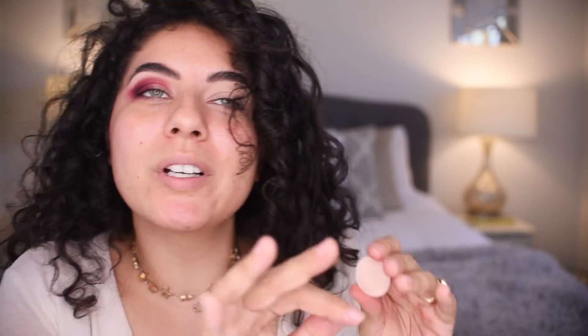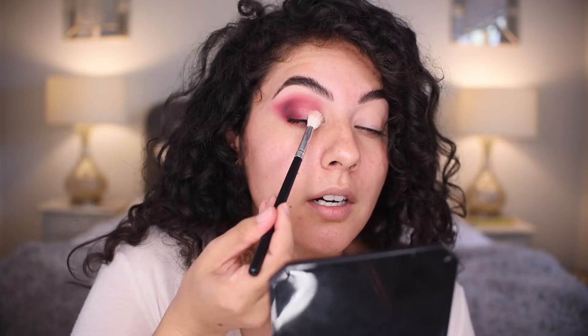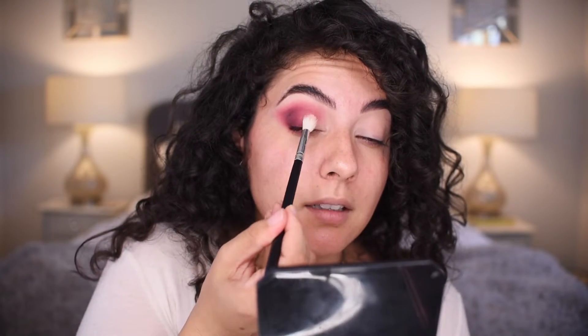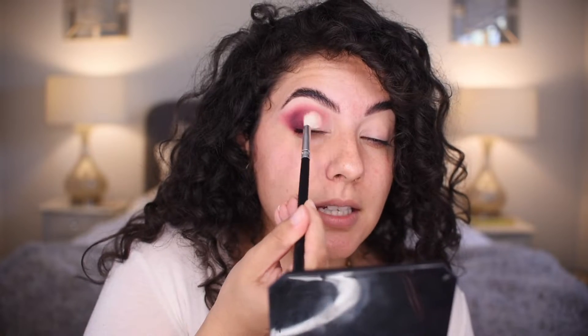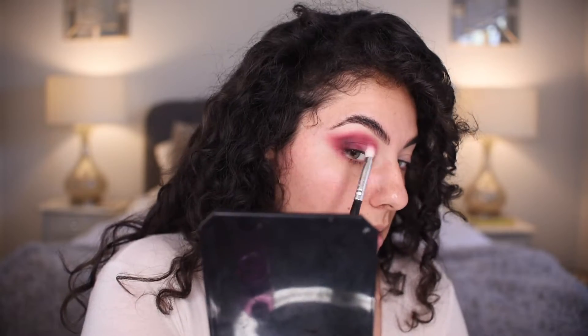This color is called Coconut Milk, which I love — coconut is delicious and nutritious. We're going to take our original brush, clean it off, start in the inner corner, patting and then pressing — pressing in and patting out. Then take a look at the eye and decide: does anything need to be more blended? Did I blend to my heart's content?